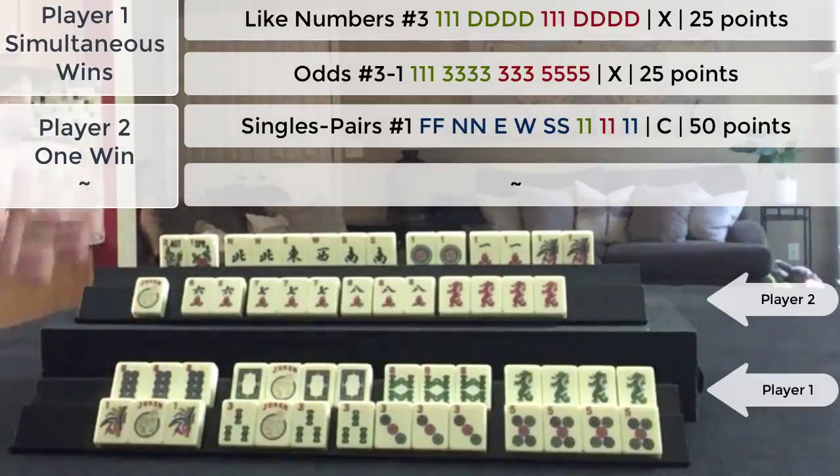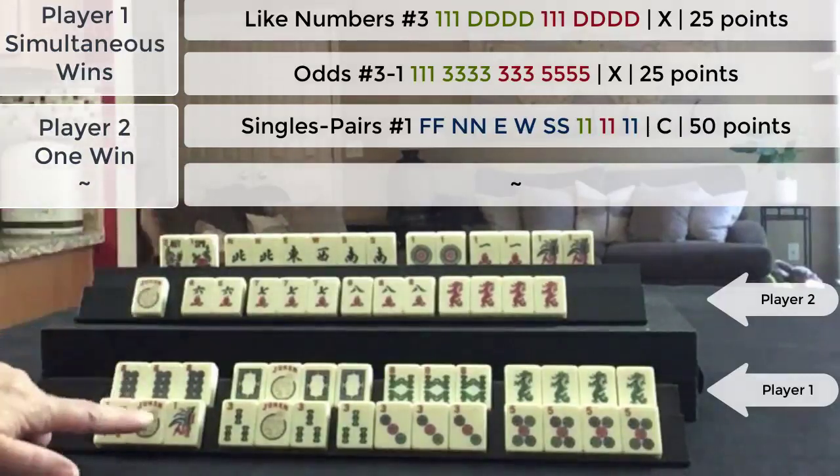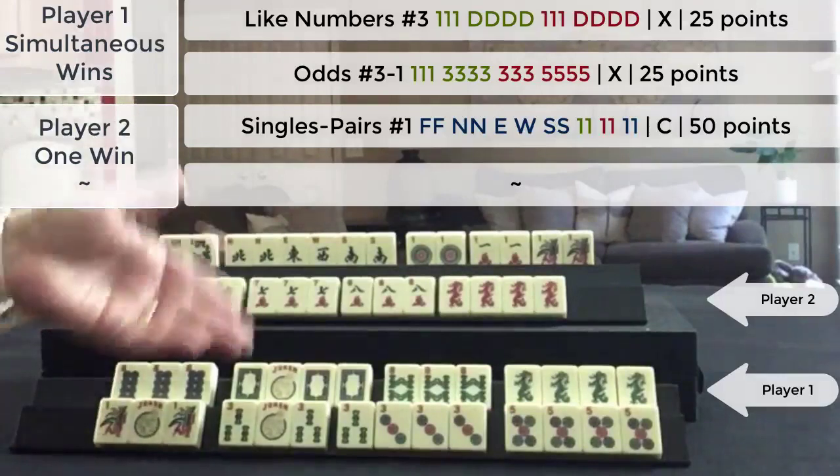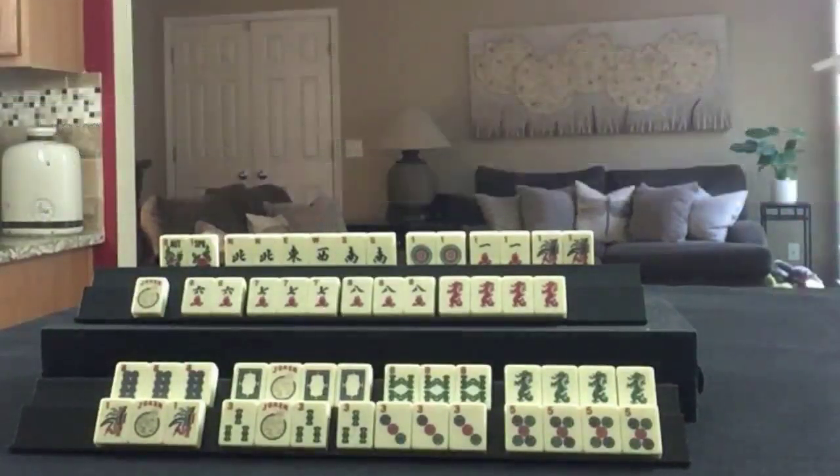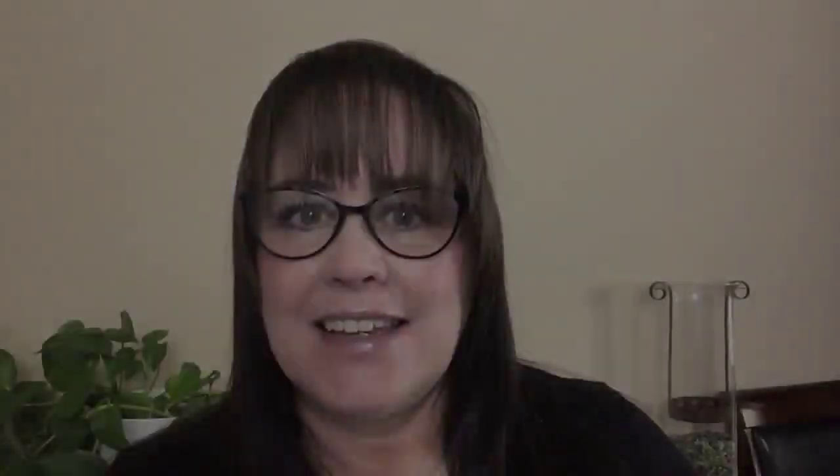If you're playing in person, this player could deduct 50 points and pay just 50 points for one of the double value hands. I highly recommend that you download the rules so that you have them with you when you play, especially if you're in a place where you don't have access to the internet. Otherwise, you can always refer to them at SiameseMahjong.com.